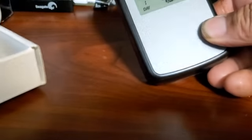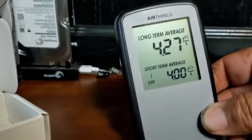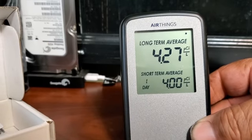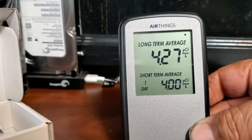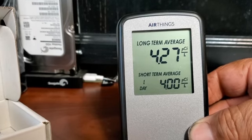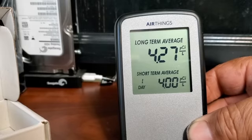I'm going to take it out. Here it is — it gives you a long-term average and a short-term average. There are some good videos on YouTube on how to use this.